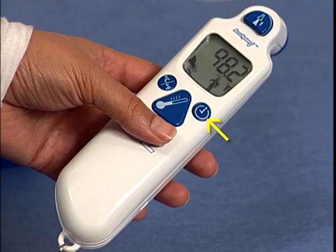The pulse timer button, located to the right of the large triangular scan button, displays a 60-second stop clock.